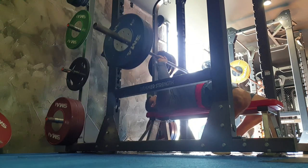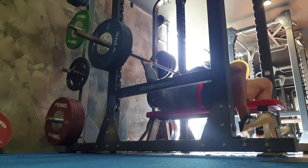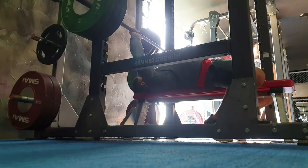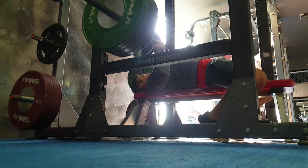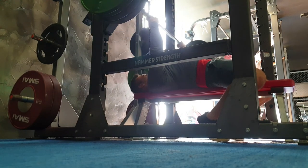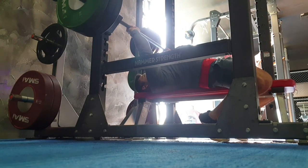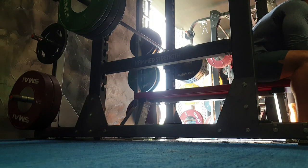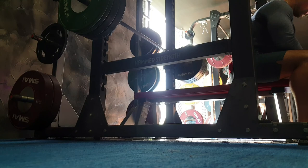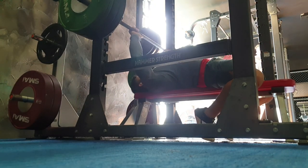One, two, three — he's struggling now — four. Very good. I did that for a couple of sets before moving on to the 120. That felt nice and slow. Actually, my apologies — that was the 140. That was 140 for two reps, pausing and heading in for an extra one, making it up to three. So that was 140 for two plus one reps.